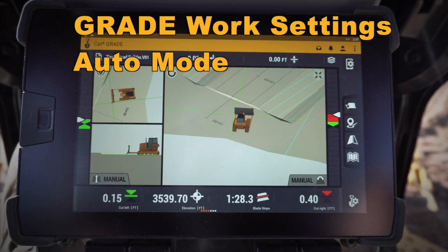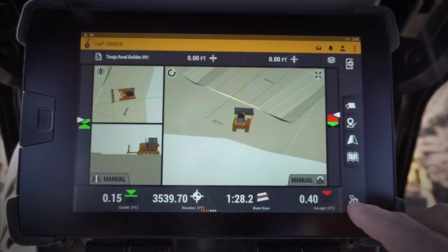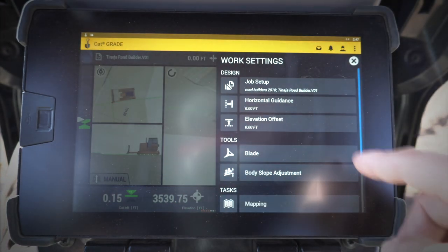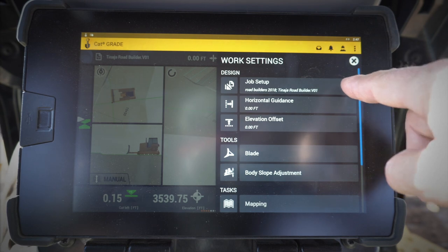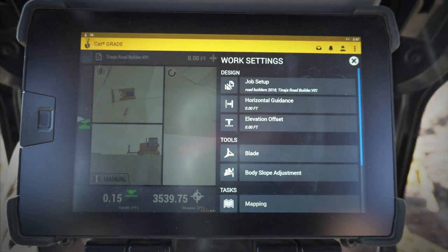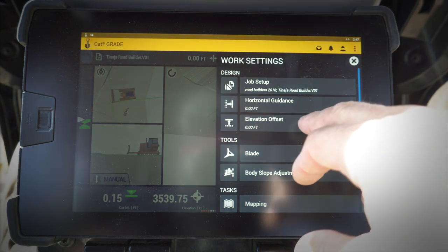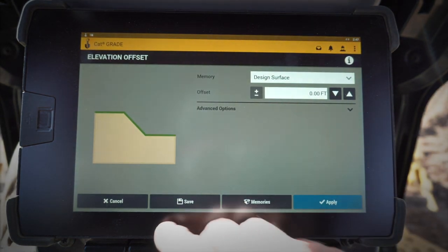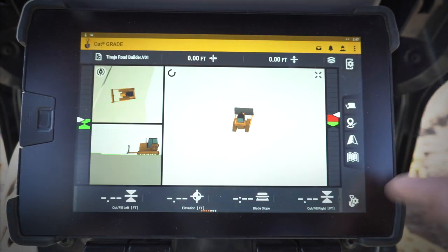Hey everybody, let's take a look at some of the different features in the next-gen CatGrade with 3D monitor. Let's go down here to this job settings — I'll hold that down for a couple seconds and it's going to pop up my work settings. Now I can take a look at the different jobs and designs I have in there. If I want to set a horizontal or elevation offset, I can do that — type that in nice and easily rather than clicking the buttons. A nice quick shortcut there for you.